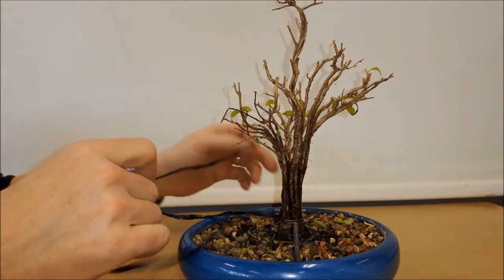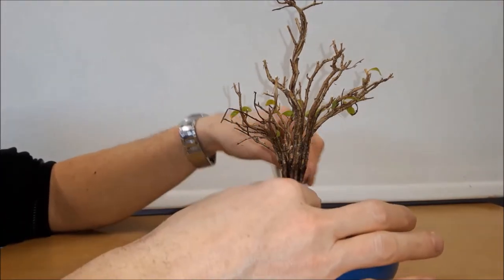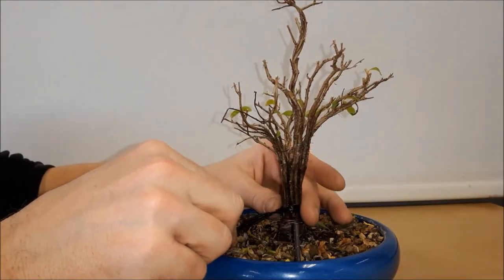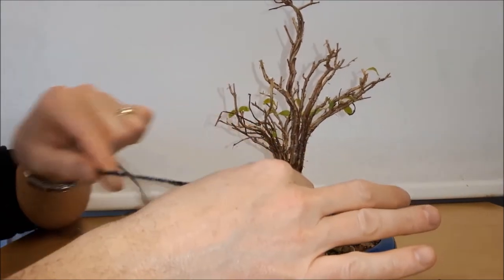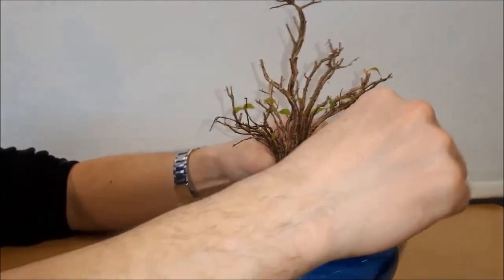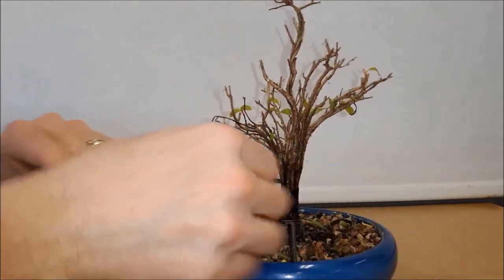I think if I had to do it again I'd start again with natural raffia, which is a little more difficult to get rid of when you unwire the tree. When you try to get rid of the raffia it sticks and it's not that easy, but on the other hand if you miss a bit it will rot away in the coming year.